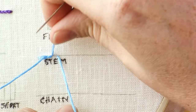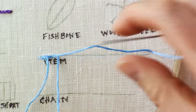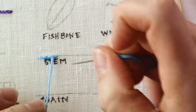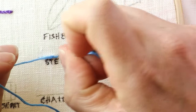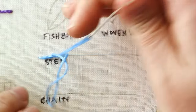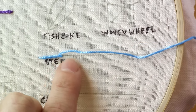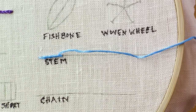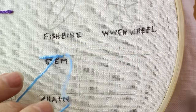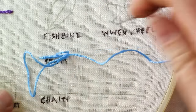I'm pulling the thread away this way rather than bringing it under and going that way. It doesn't really matter which way you do it as long as you're consistent the entire time, because it gives you a nice twisted look on your whole line. If you start bringing the thread up through the other side, you won't get that look anymore.